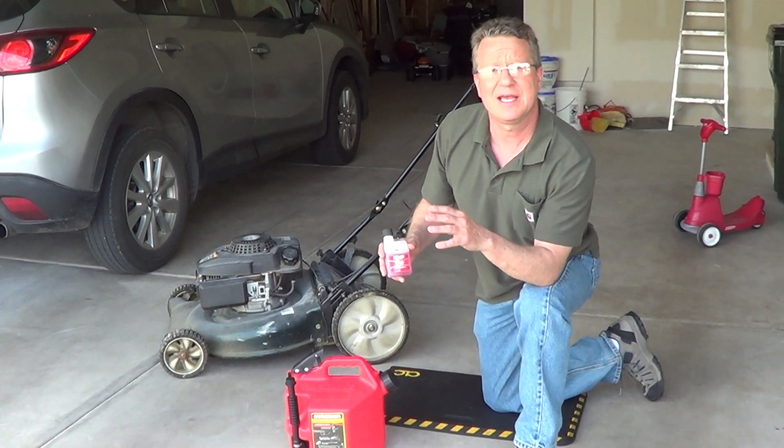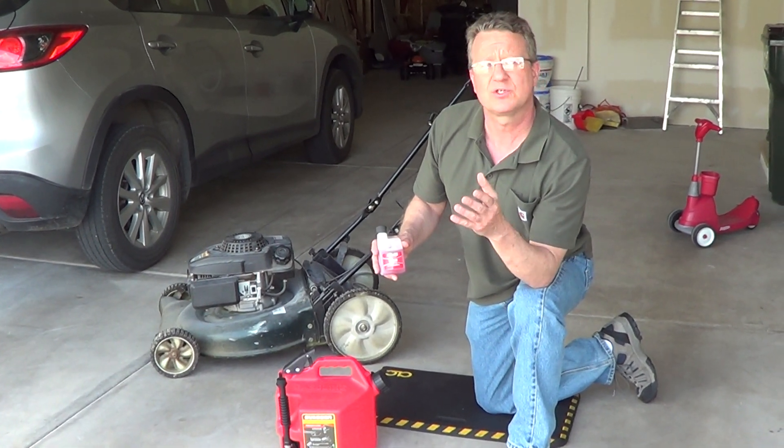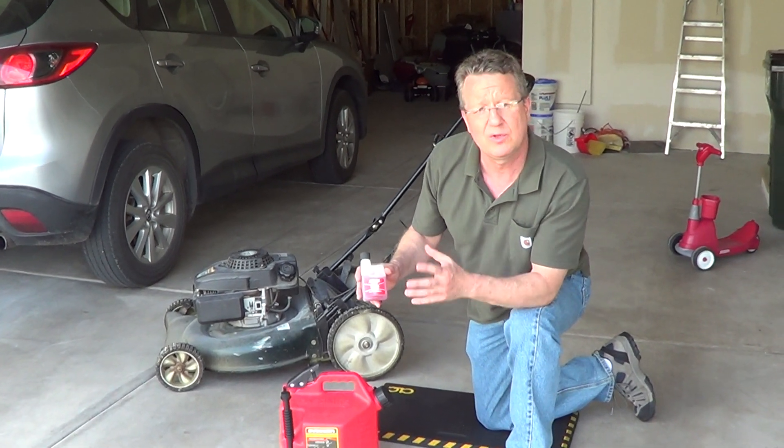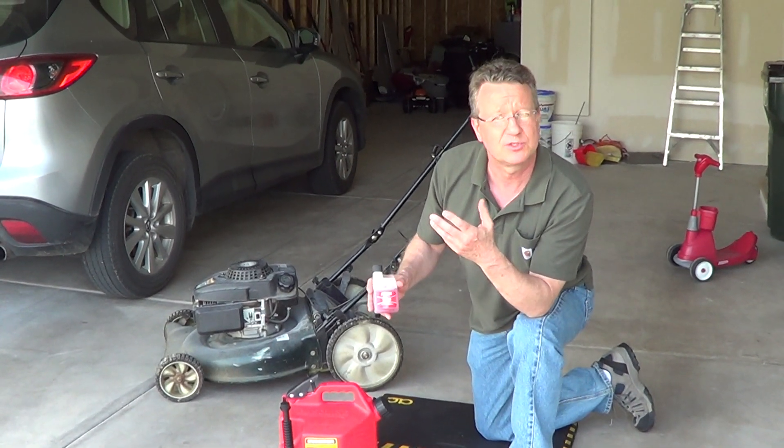A great routine every time you fill up your gas can is to add a fuel stabilizer. This is going to prevent gum, varnish, and corrosion. A product like Stabil is going to keep the fuel fresh for up to 24 months.